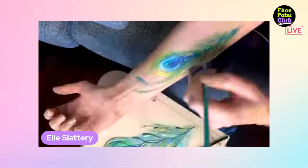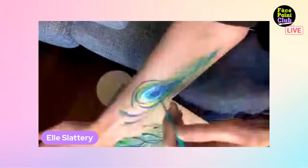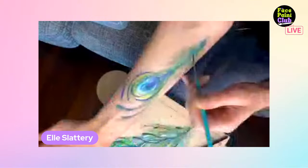Creating the feather shape somewhat freeform, then adding the 'river reed' strokes. She's mindful of staying in the camera frame as a left-handed painter. Going back into blue, making the design look increasingly peacock-like. Now switching to white using the same brush.